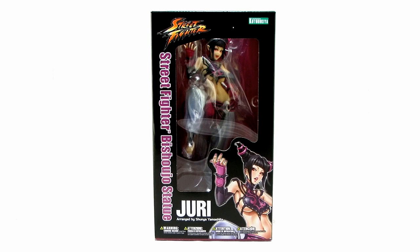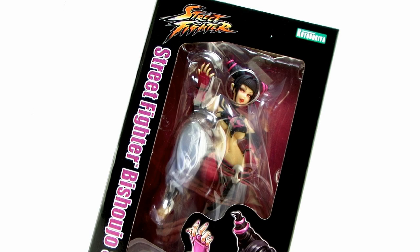Hey guys, I'm Pixel Dan, and this is a review of the Kotobukiya Street Fighter Bishoujo Juri statue. That's right, it's the next in the Street Fighter Bishoujo lineup, so let's go ahead and check her out.